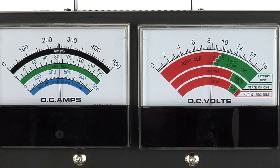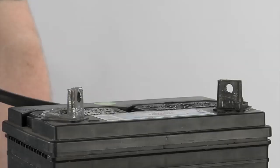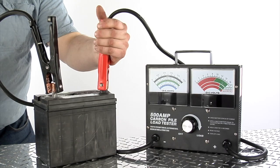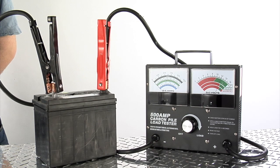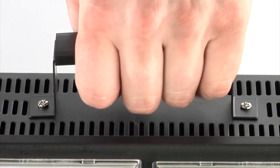Separate DC volt and DC amp meters offer at-a-glance readouts, and it comes with a temperature compensation chart for additional accuracy. It includes heavy duty battery clamps with 4 gauge 40 inch cables for quick connections, and a top carry handle gives you easy portability.